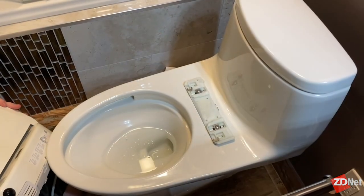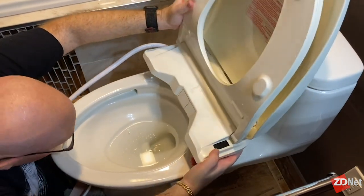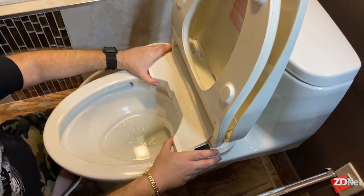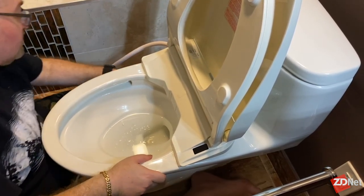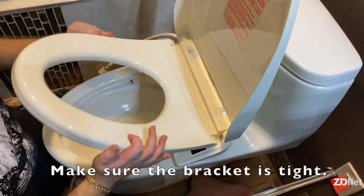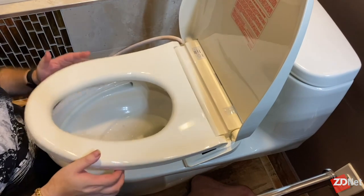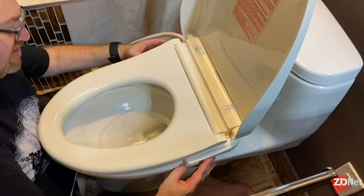Now we're going to put the actual toilet seat on. There's a certain slot — kind of an action going here. Basically you're going to slide it right onto the bracket where it's going to click right on. It takes a little bit of practice. You might have to lower the seat in order to align it. And there's a certain latch sound — okay, you hear it? That's it. That's all she wrote. The latch is there and it's got clips here that lock on.